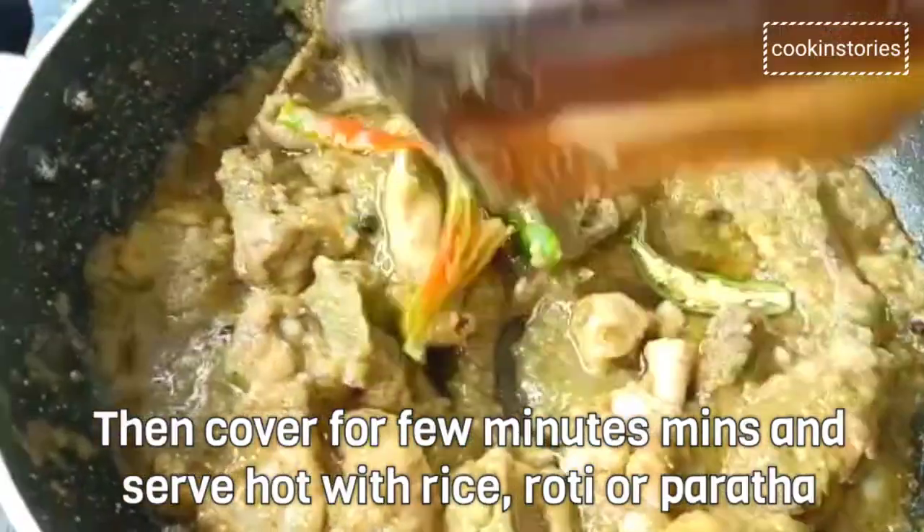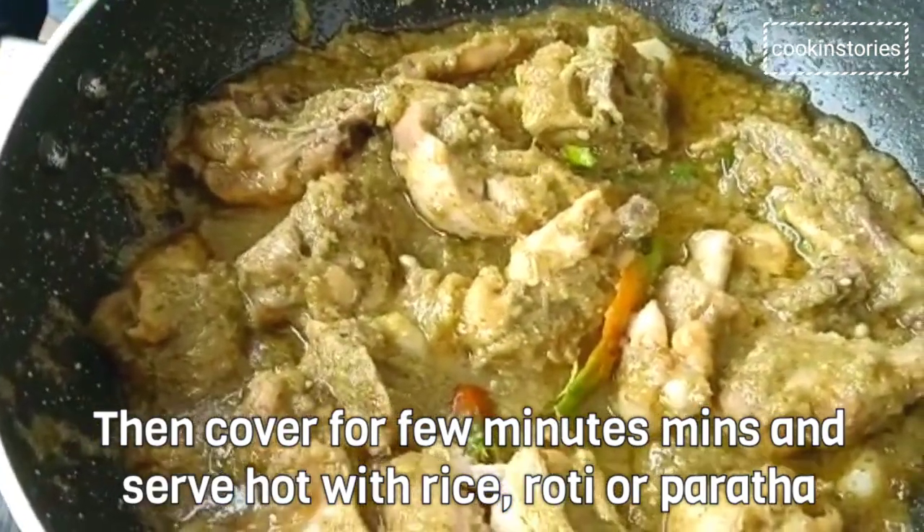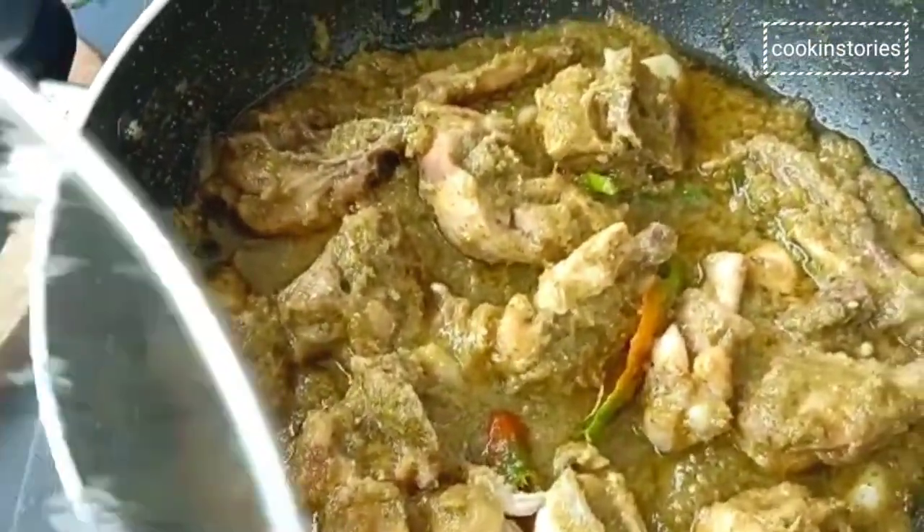This dish is best served with rice, roti, or paratha for a wholesome meal and easy weeknight dinner. I recommend following this recipe!